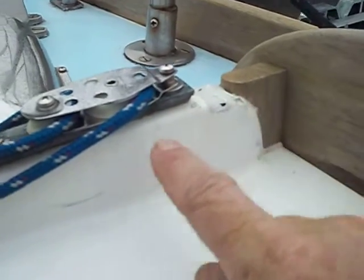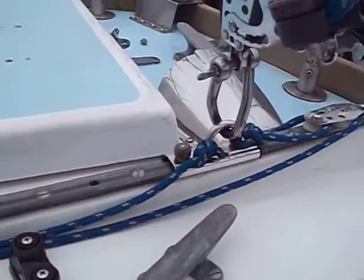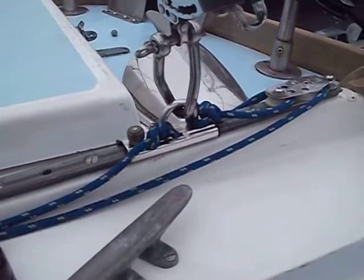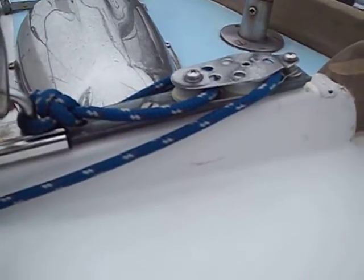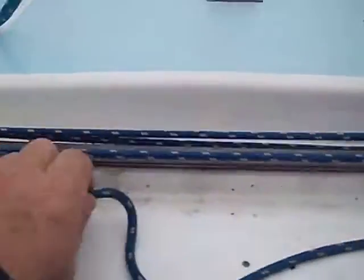This is all cracked up because for years I did not use anything for holding the traveler here in place, and when we came about this would slam against the stops. So I added this little system here.